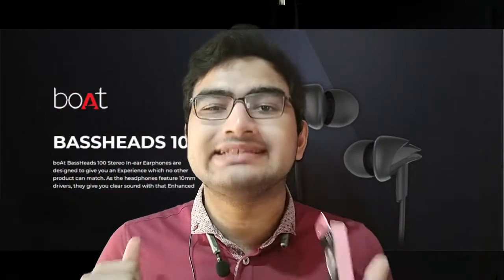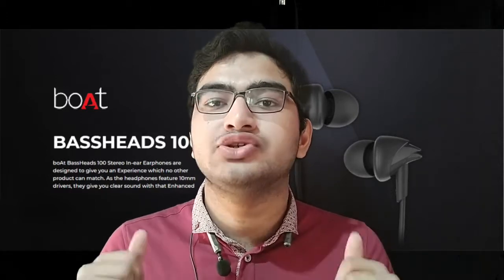Hey guys, what's up and welcome back to another episode on TechnoBroSA. In today's video we're going to give a review of the boAt BassHeads wired earphones. Watch the video till the end if you're eager to buy a cheap wired headphone for just rupees 370.